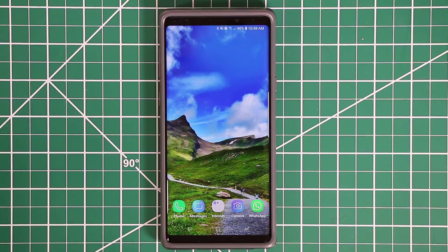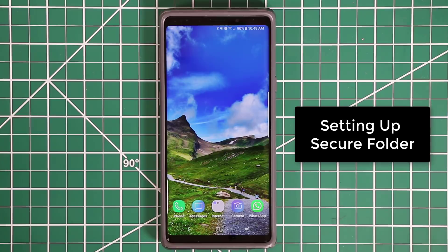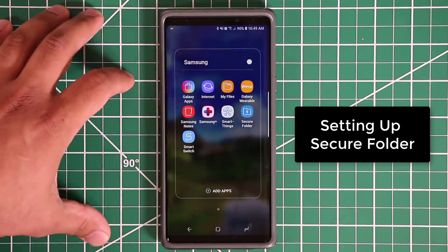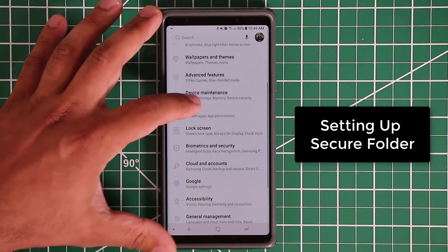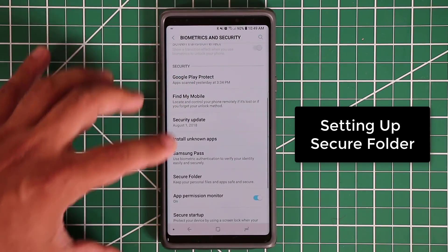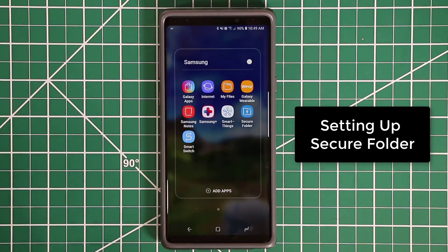The first thing you want to do is set up the Secure Folder if you haven't already. There are two ways to access it. First, go into your app drawer, tap on Samsung, and it'll say Secure Folder. The other way is to go to Settings, then Biometrics and Security, and at the bottom you'll see Secure Folder. Either way will start the setup process.